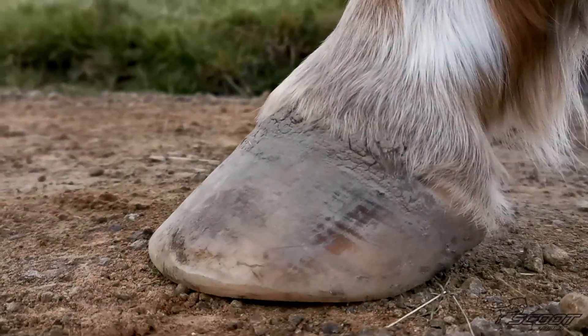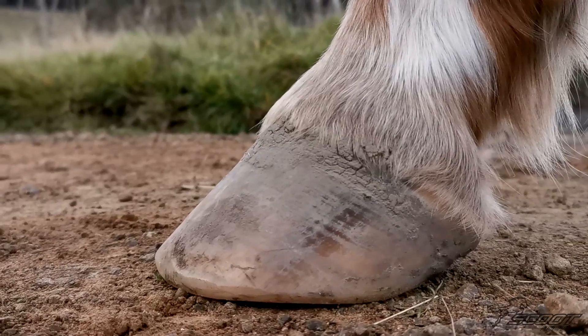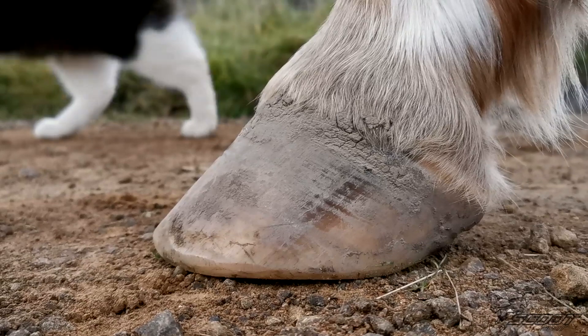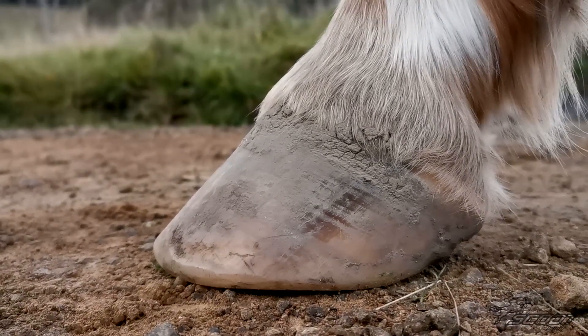Then we would like you to take a side-on picture of the hoofs. Again make sure you hold the camera at hoof height so we can evaluate heel height and heel bulb development.